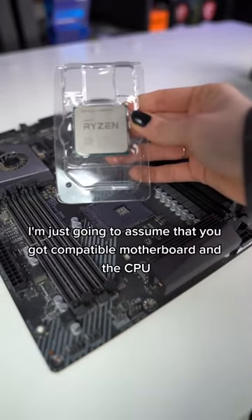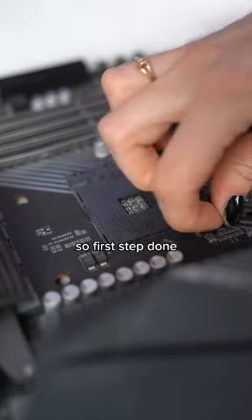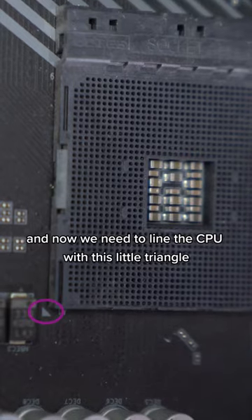How to correctly install a CPU. I'm going to assume that you have a compatible motherboard and CPU. First, open the lever, and now we need to align the CPU with this little triangle — slowly lower it down.